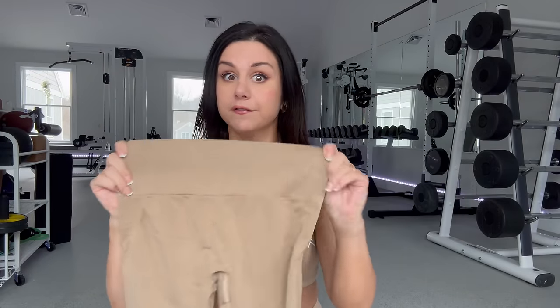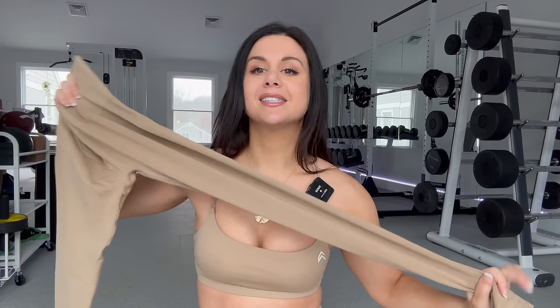The ribbing is super thick and you can feel the compression, while the rest of the legging is still very stretchy. I'm excited to try on these different sizes. I have a small and a medium in the Dune Brown. I don't have both sizes in the Vintage Purple, but we'll try that on later. Sometimes different colors fit differently — let's see what we've got.